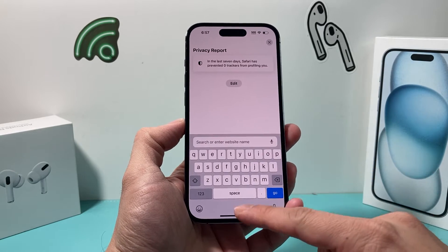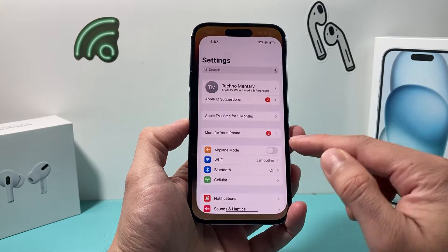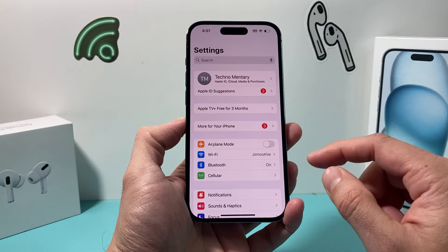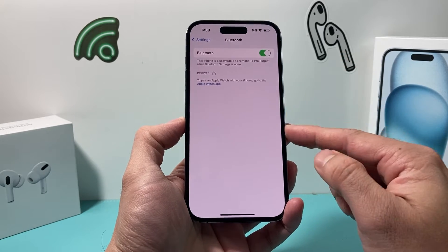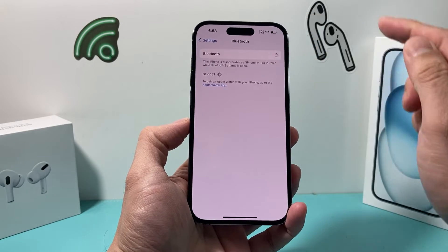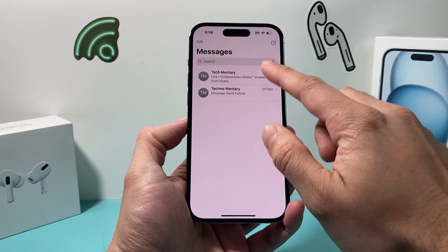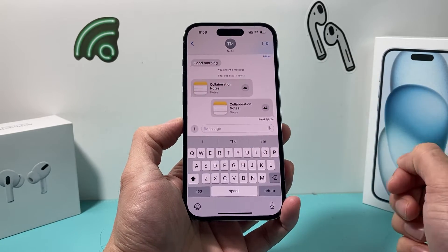The very first thing you want to do is make sure that you don't have any external devices connected that potentially could be acting as a keyboard. Go into Settings, then go to Bluetooth and check any Bluetooth connection that you have, or simply turn off Bluetooth. Then go back into whatever app you're on and try to type and see if the keyboard comes up.